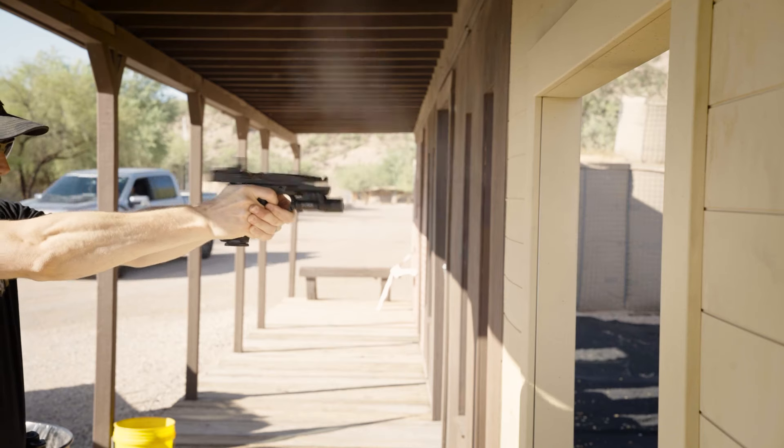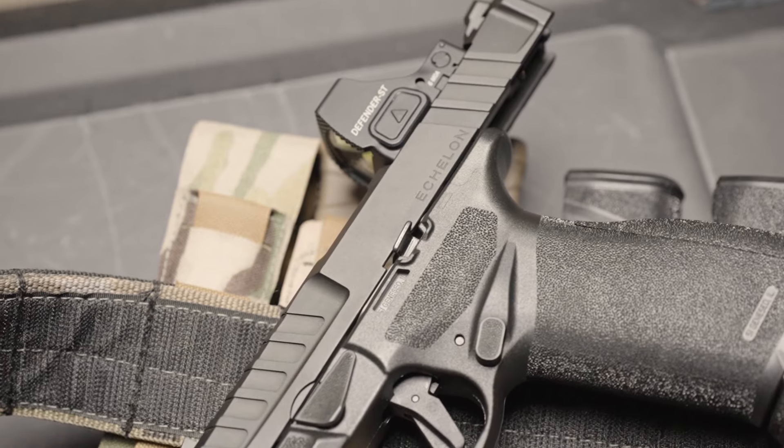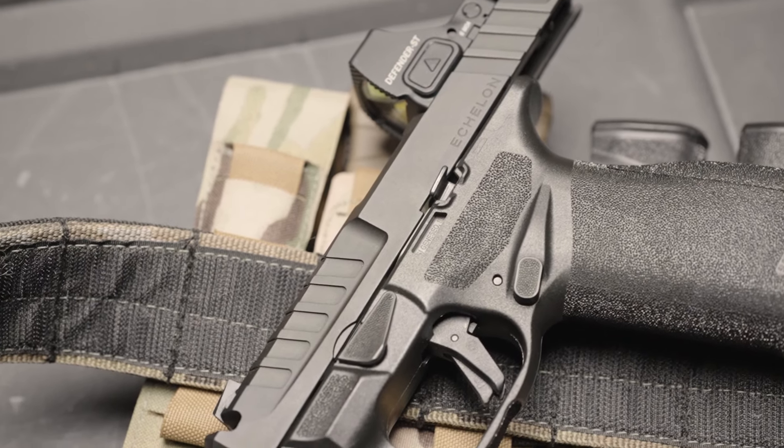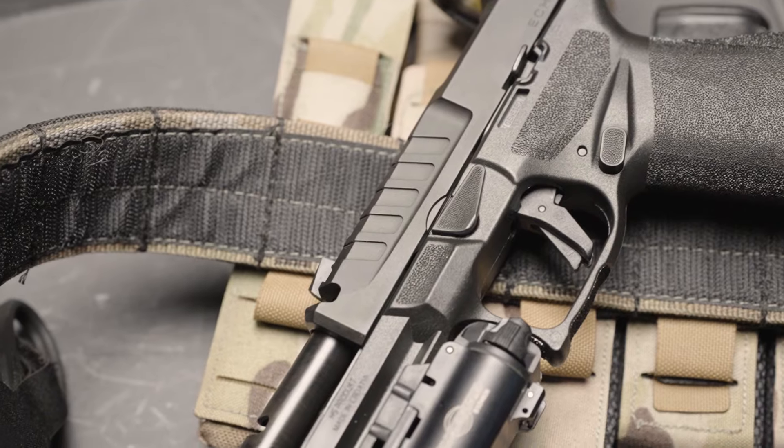The Echelon Comp is the same pistol I've grown so fond of, but made even better with the integral compensator. If I could quantify it into words, I would say the Echelon Comp just allows me to shoot quicker with more accuracy and confidence. If you get the chance to check out the Echelon family of pistols, definitely grab the Comp version and give it a test drive. I think you'll be surprised at the newfound speed and accuracy that you're able to accomplish with this pistol. As always, tools do not necessarily make you a better shooter — time and training will always be the great equalizer. So get out there and brush up on those skills.